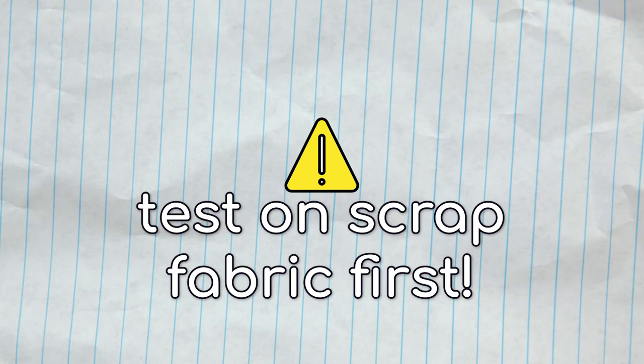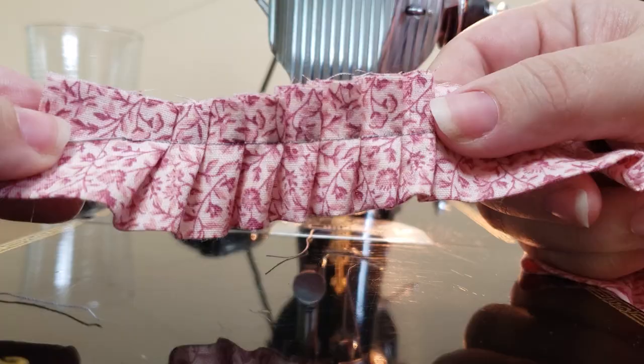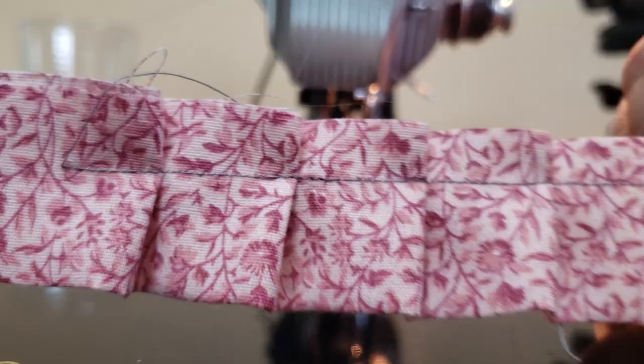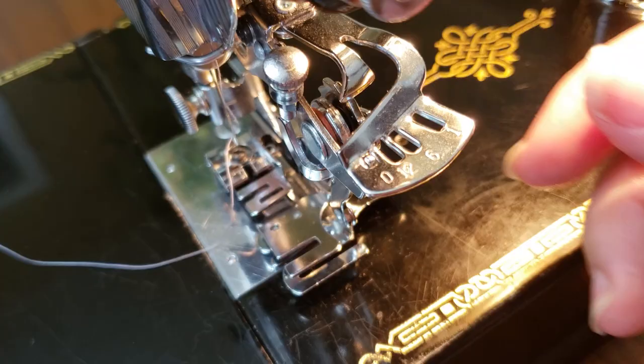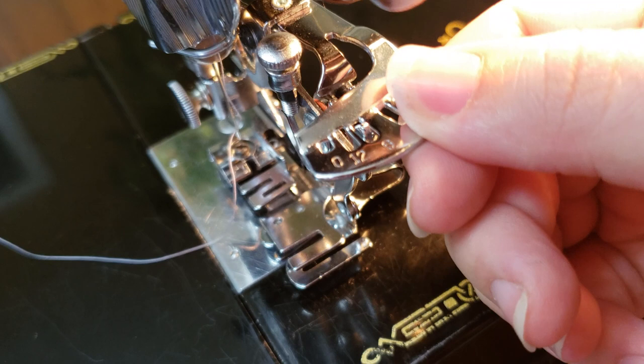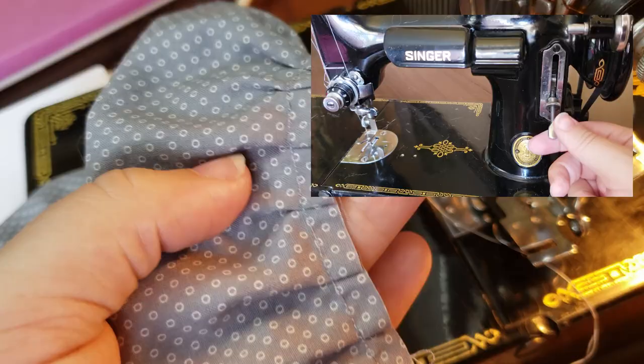How to make a basic ruffle trim. Be sure to grab some scrap fabric so that you can test out your settings and make any necessary adjustments before switching to your project fabric. Before you start sewing, you'll need to decide how close together you want your ruffles — placed either every 1, 6, or 12 stitches. Lift the adjusting lever to match the corresponding hole with the adjustment finger. Keep in mind that the distance between pleats will also be influenced by your stitch length set on the machine itself.